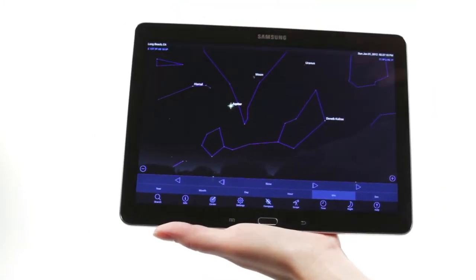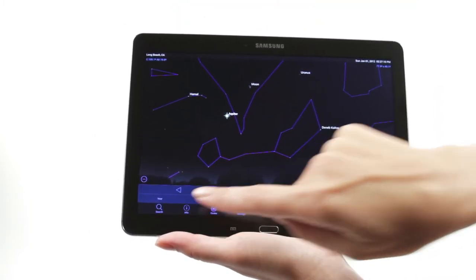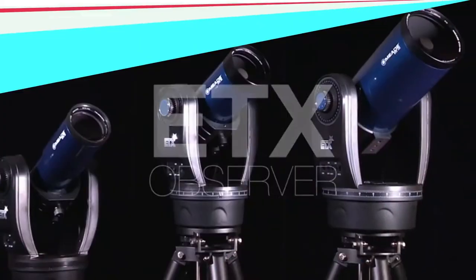Use Celestron's free SkyPortal mobile app for iOS and Android to locate objects in the night sky. As you observe, listen to SkyPortal's audio descriptions for the most popular objects. Happy stargazing!